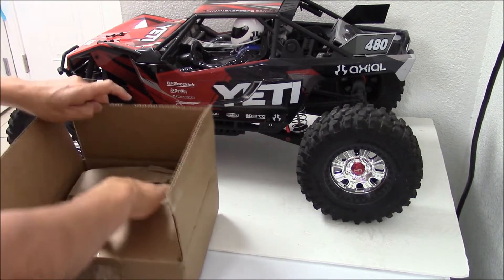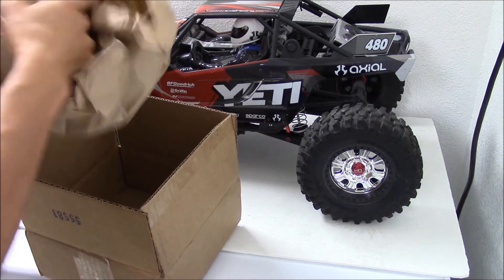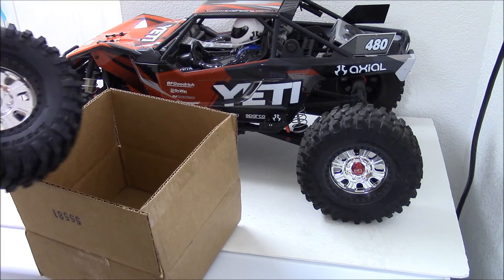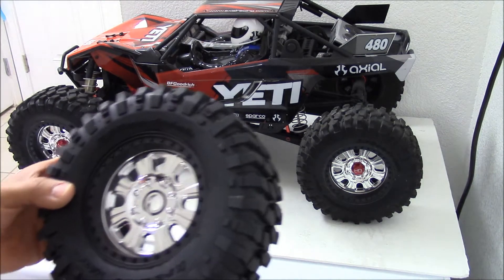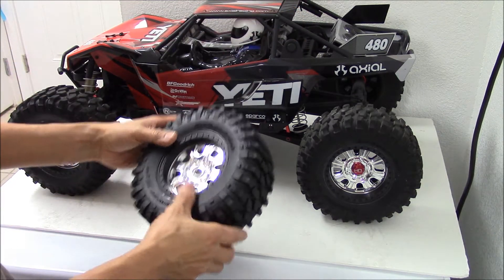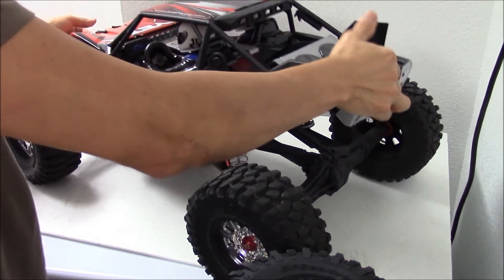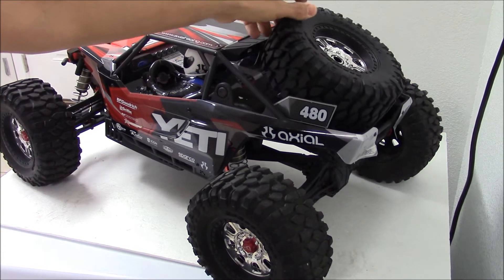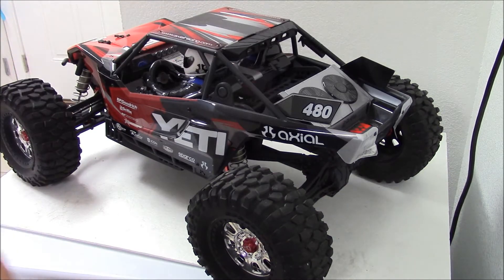So pretty much all I have is here — I guess it's a spare tire or real rider. I can mount it on the back here of the Yeti. As you can see, it doesn't have a tire right now in the back, but I'm going to attach this to the back here and it's going to make it look nice. I'll be right back and get that installed.